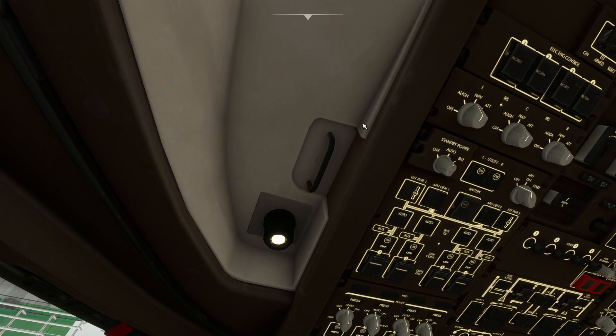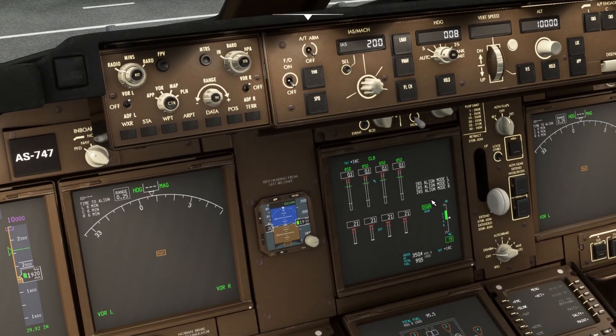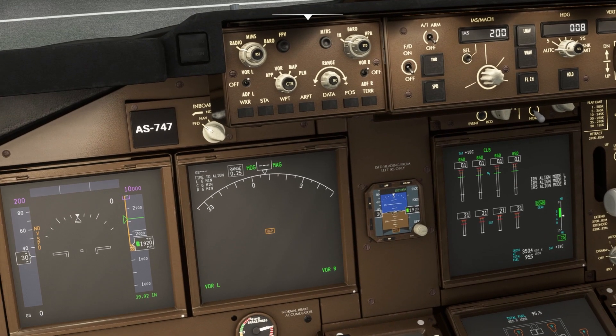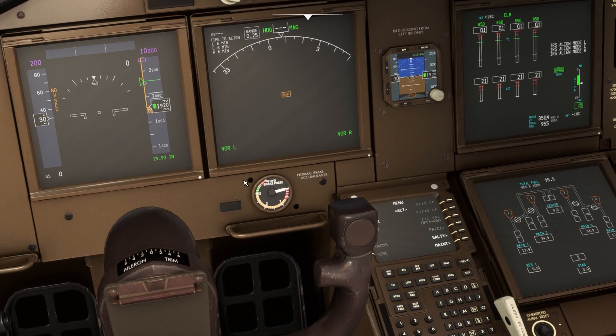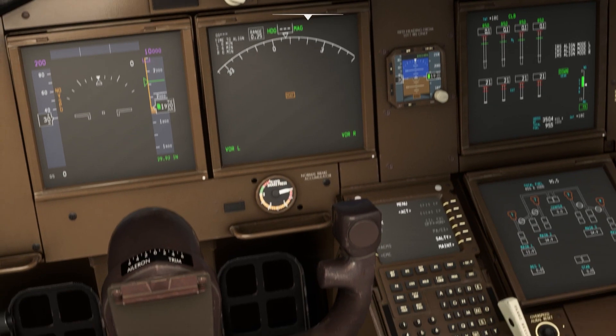But it will take roughly seven minutes. If you look at this screen, IRS align mode is showing as left, center, and right. The navigation display still shows the plane and flight path are not appearing because it takes about six minutes for the IRS alignment. If you're okay with this, you can leave it and configure the flight plan, then once alignment is done proceed with the flight.